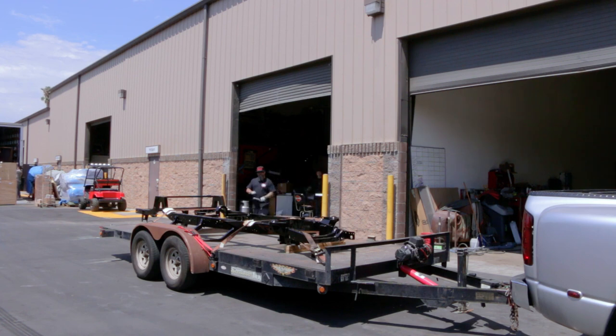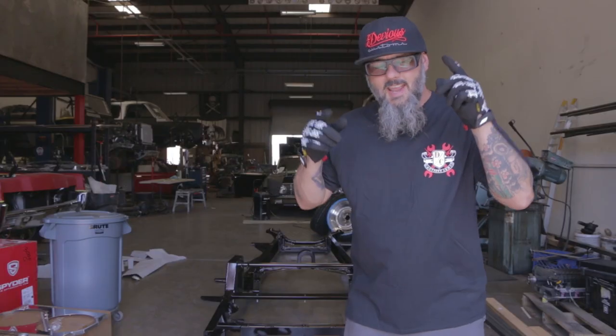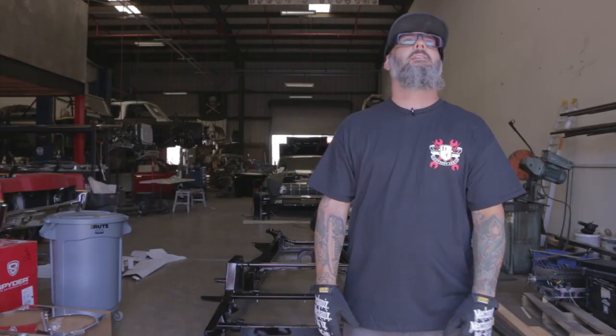This is my favorite part of a project — we just got it back from powder coat and now it's time to make it look like a truck. This color is epic. I love the root beer brown with the gold flake — it's amazing, I love it. It's gonna look hot, I can't wait to get started.